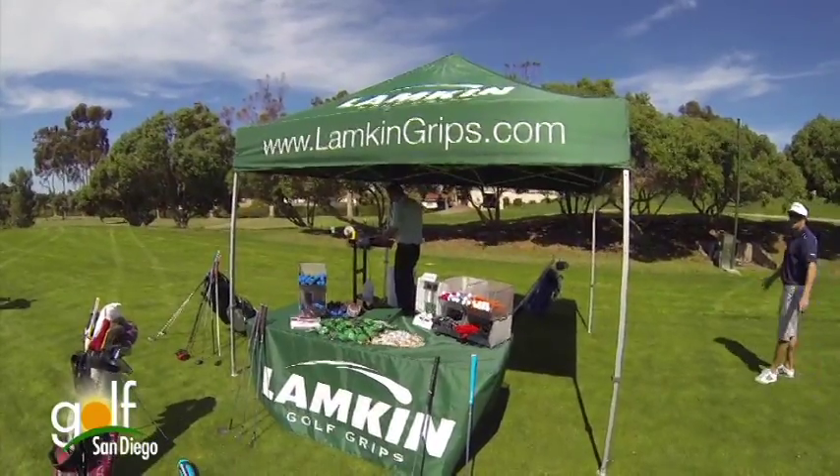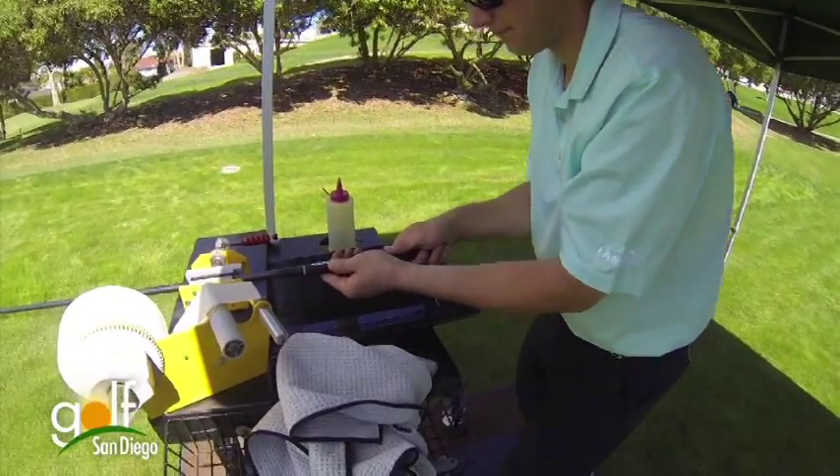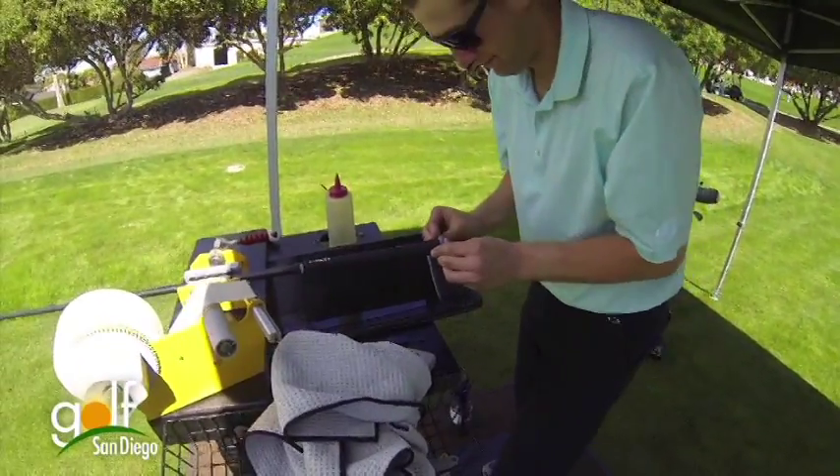During the course of the year, you should be maintaining your grips — simple soap and water will work. Getting your clubs re-gripped is a matter of just going into your local pro shop or retailer. They can do them in 15, 20, 30 minutes. It's a very easy, low-cost fix to improve the consistency in your game.